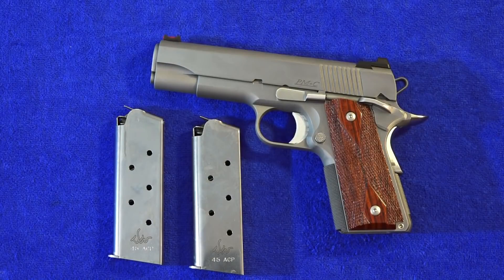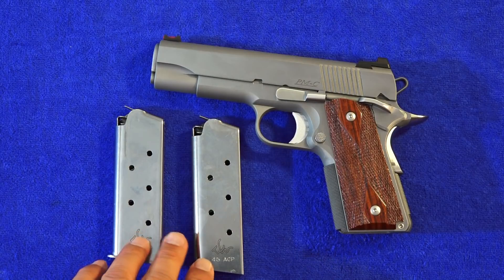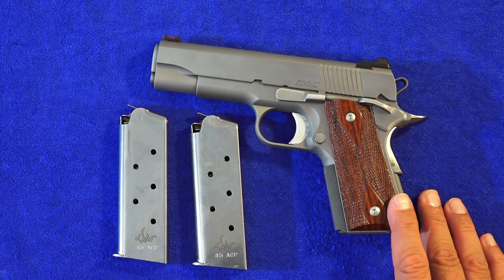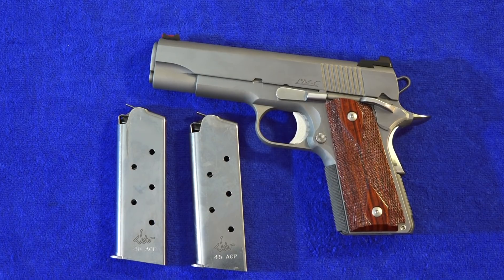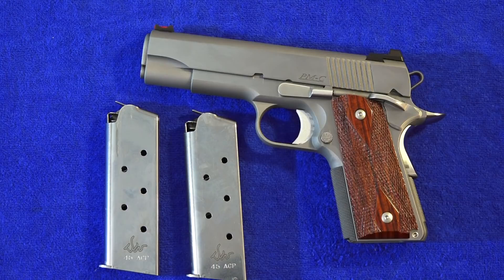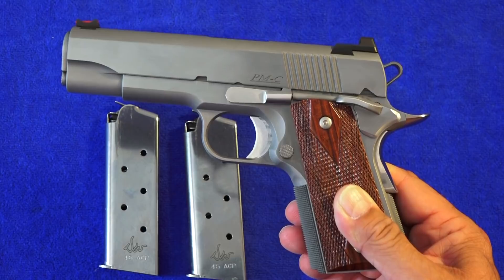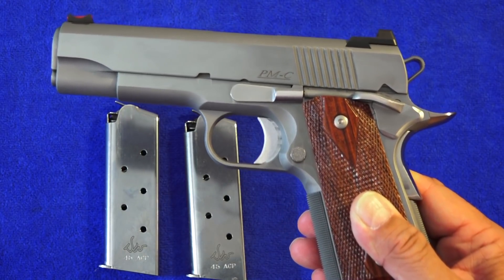The Point Man Carry 1911 comes with two very high-quality seven-round officer-size Dan Wesson 1911 magazines. If you're interested in this Point Man Carry from Dan Wesson, it has an MSRP of $1,597 — check prices at your local gun dealer. I hope you guys enjoyed this review. Check out Dan Wesson's products and website via the links in the description below. As always, thanks for watching — remember to like, share, and subscribe to our channel here on YouTube at 9mm USA, and support us on Patreon for more guns and gear videos.